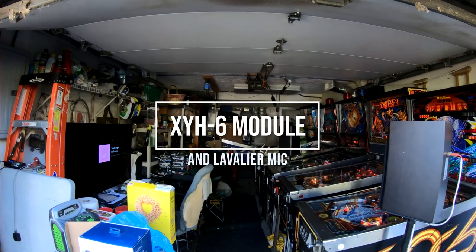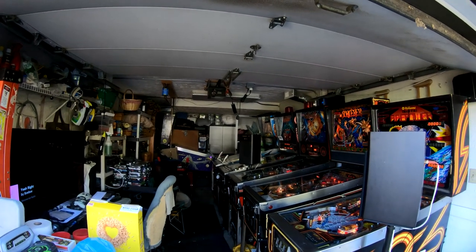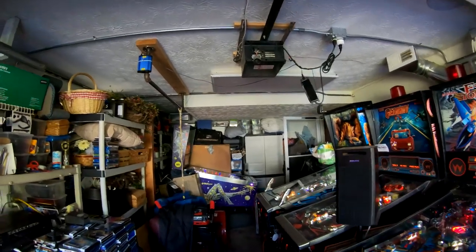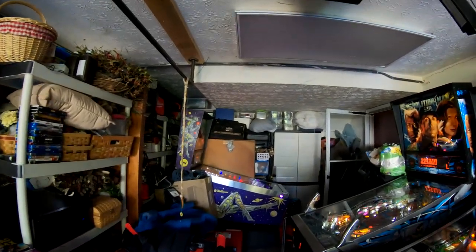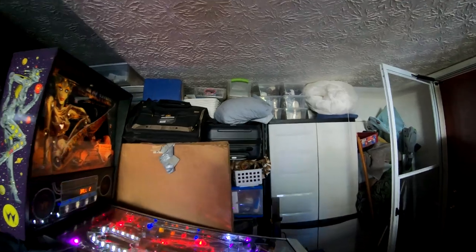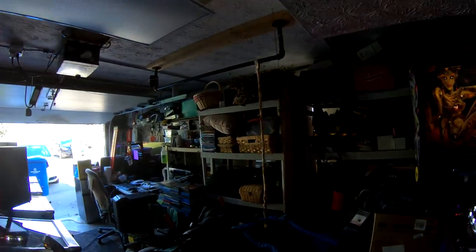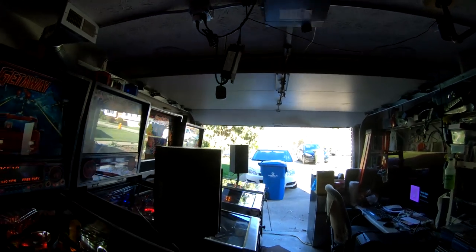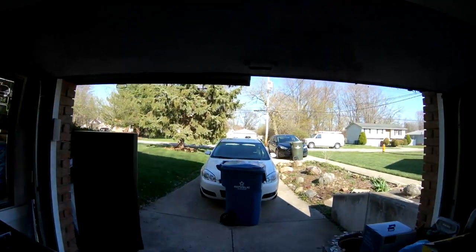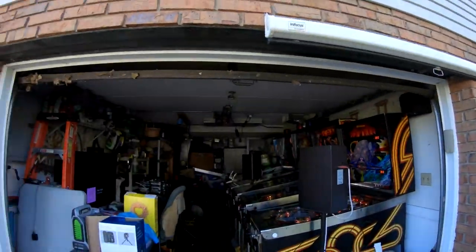Here we go on walkthrough number one with the XYH-6 microphone. I'm talking on the power device lavalier mic from Amazon. I've got the windscreen on because I walked through once and the microphone was peaking — I don't know if that was the wind or if I had my settings too high. But right now the level looked good, so this should be a better recording than the last one. Hopefully this one works so I can switch microphones to a second one. Someone got a free credit — love it when free credits happen. That concludes walkthrough number one. I'll be switching microphones to the MS-86.